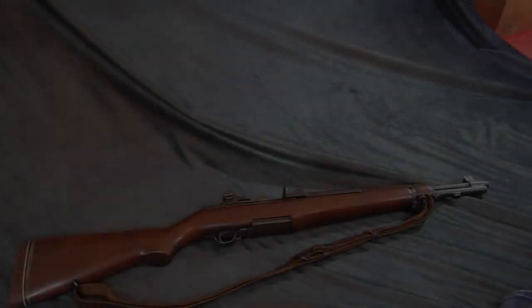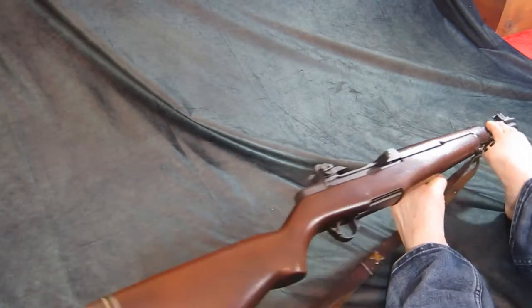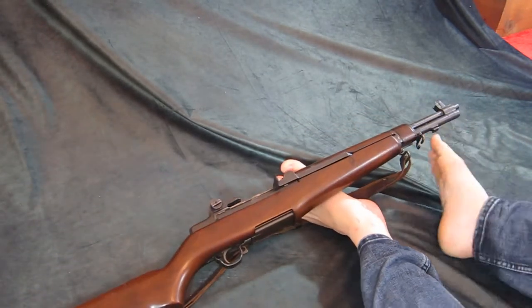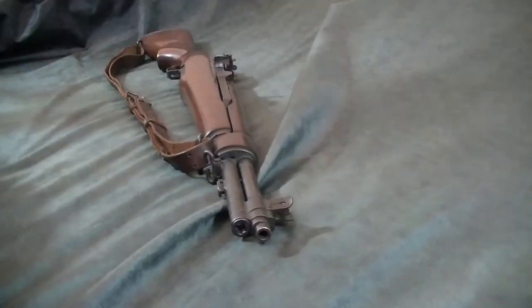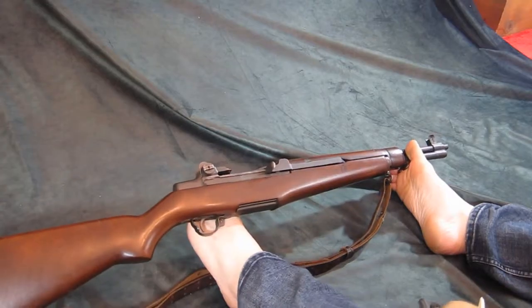Here we have a Garand — this is an M1, but it is a T26, the mythical unicorn of the tanker. This gun is a short version of the Garand. It was made to fight in the Pacific with a shorter style M1. It is eight inches shorter than a standard M1, as you can see here.